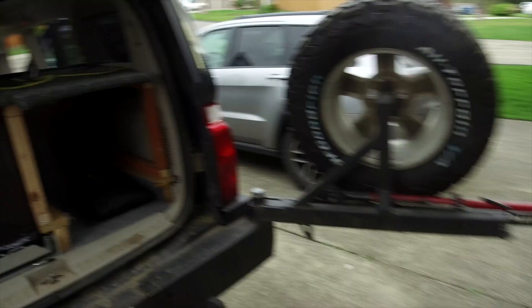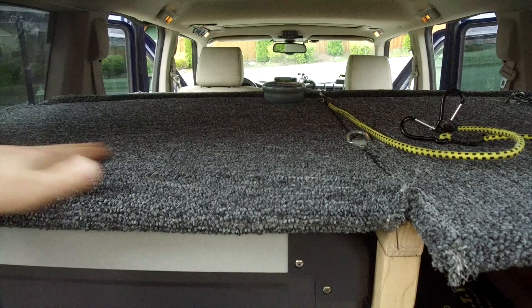There is clearly still a fair amount of work to be done, and I'm sure I'll get to it eventually. Until then, it's functional, and it will help me keep things organized and secure as I bounce down the back roads of the Pacific Northwest.